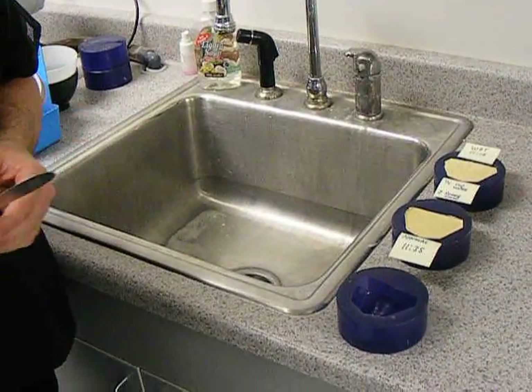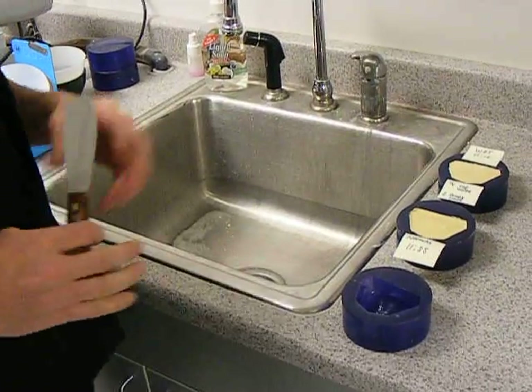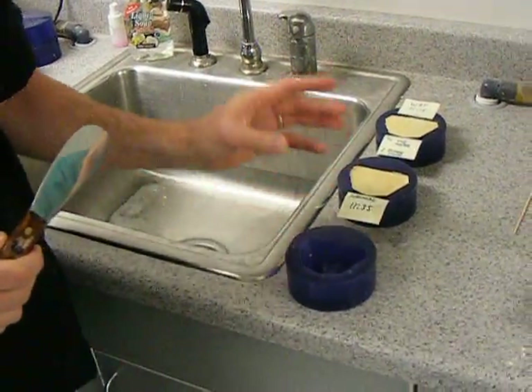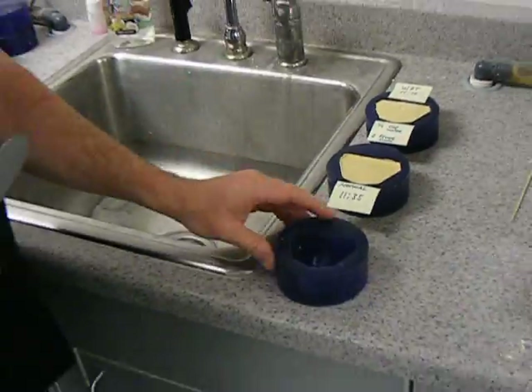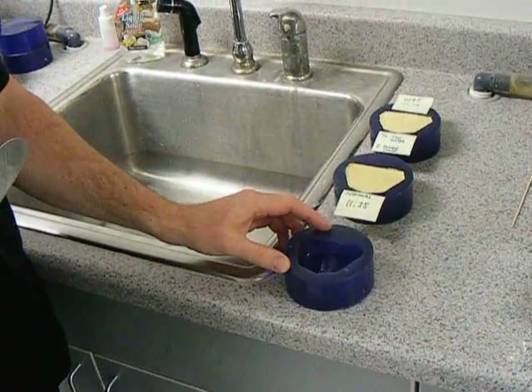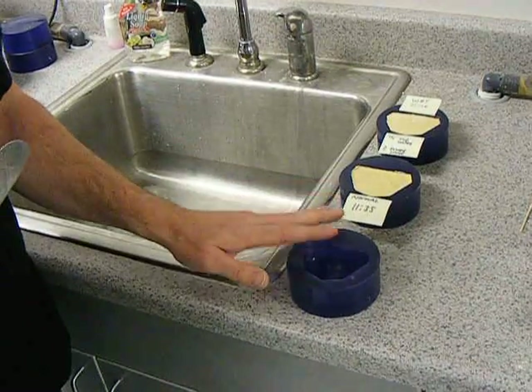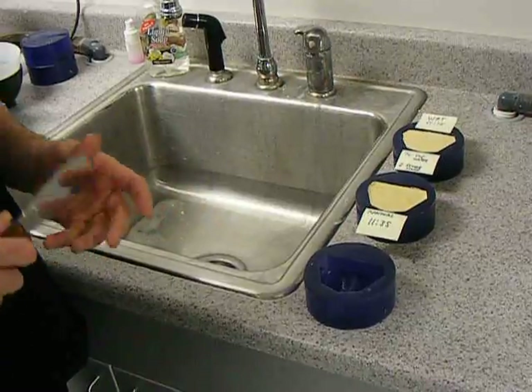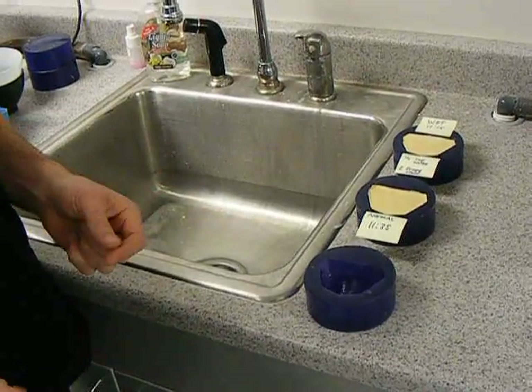I need to talk for a minute about pour-ups and what we're going to do with the stone when we do the typical pour-ups. This is a model mold that's typically used by the industry. This is not exactly the same as your alginate impression mold, but it simulates the same action. We're going to pour up some different stone scenarios and I'm going to talk to you about what to do and what not to do.